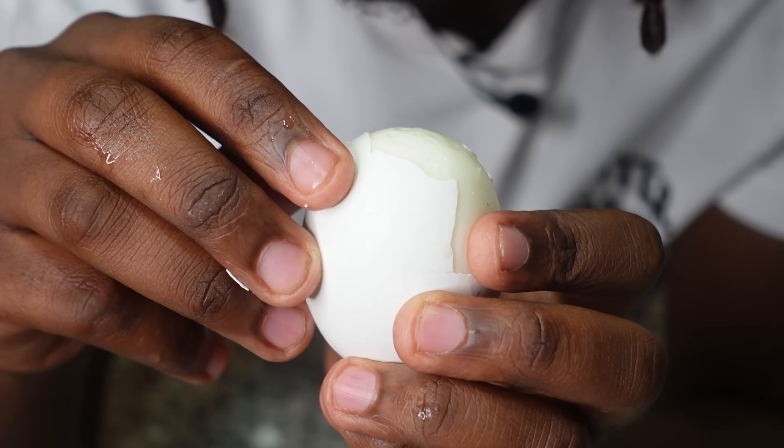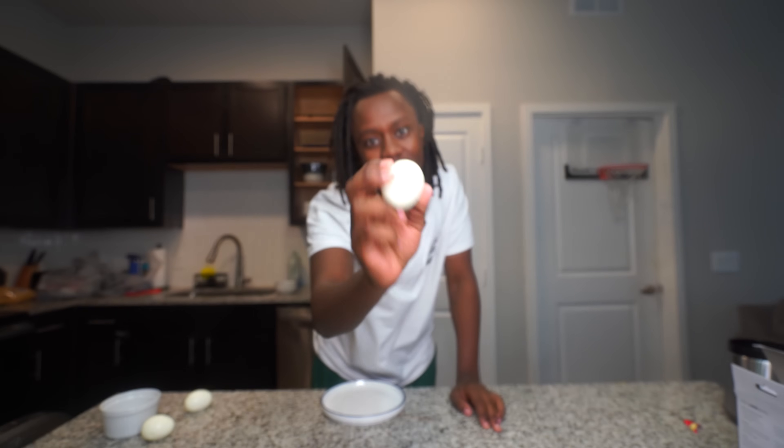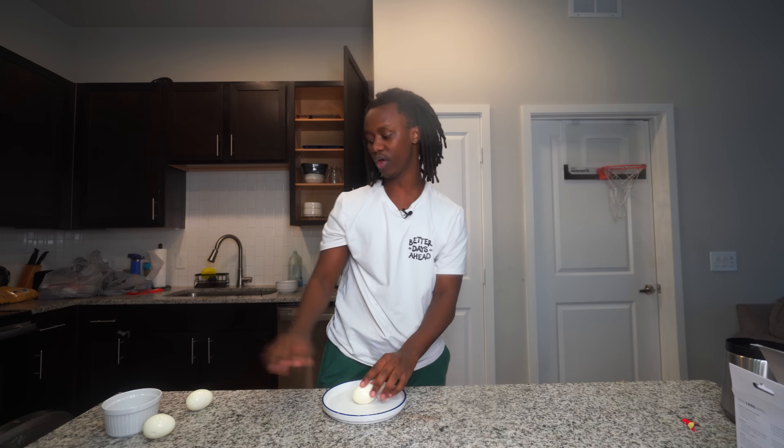Once the eggs get done boiling, I need to go ahead and put them inside cold water. Now let's go ahead and start slowly picking the skin off of it. Boom! Look at it — completely clean.